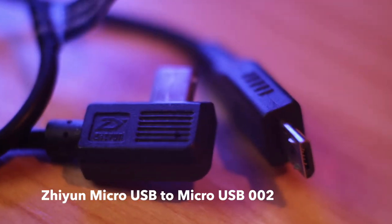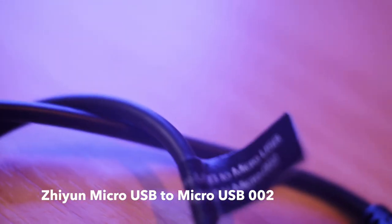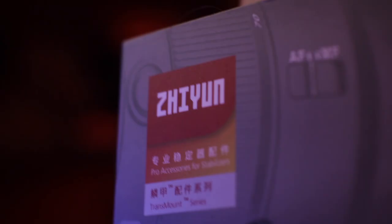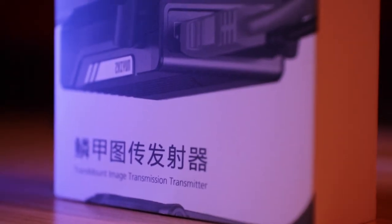All you need is the micro USB to micro USB cable. That's cable 002 and it's already included with the gimbal. And the best bit is you get another micro to micro USB cable when you purchase the image transmitter.